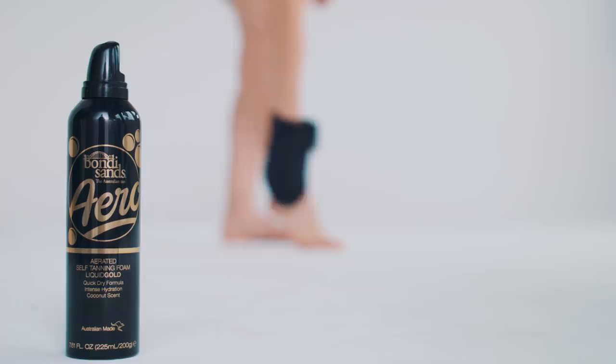Today I'll be showing you how I apply the brand new Aero Liquid Gold. This is pretty much like the Bondi Sands classic Liquid Gold tan but in an aerated formula. I'm a beach girl and I like when my skin is dewy, sun-kissed, glowy and summery — and this is absolutely perfect for that.